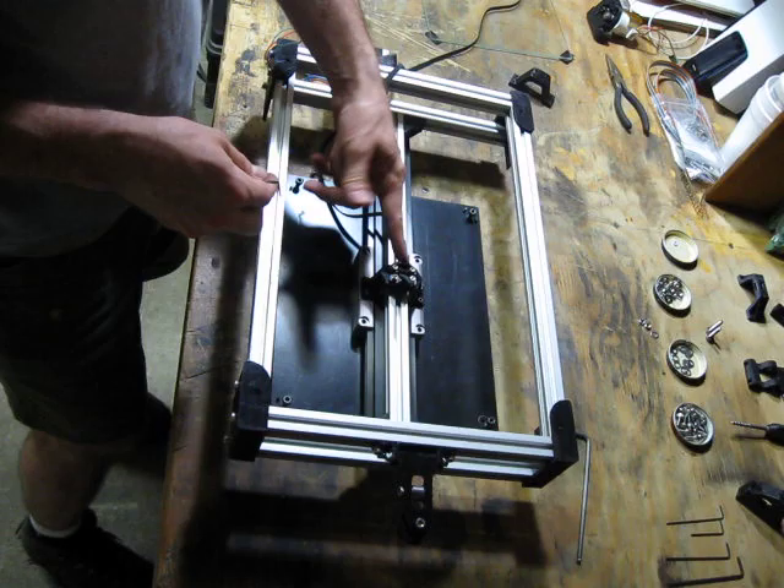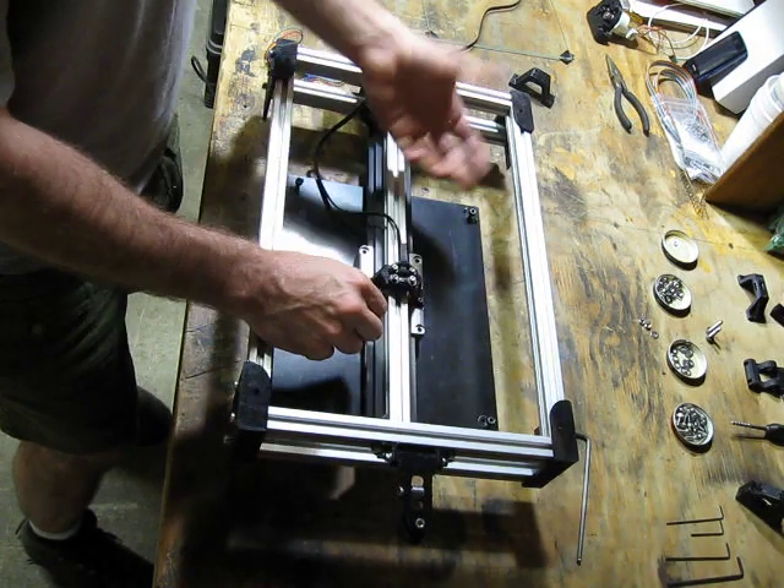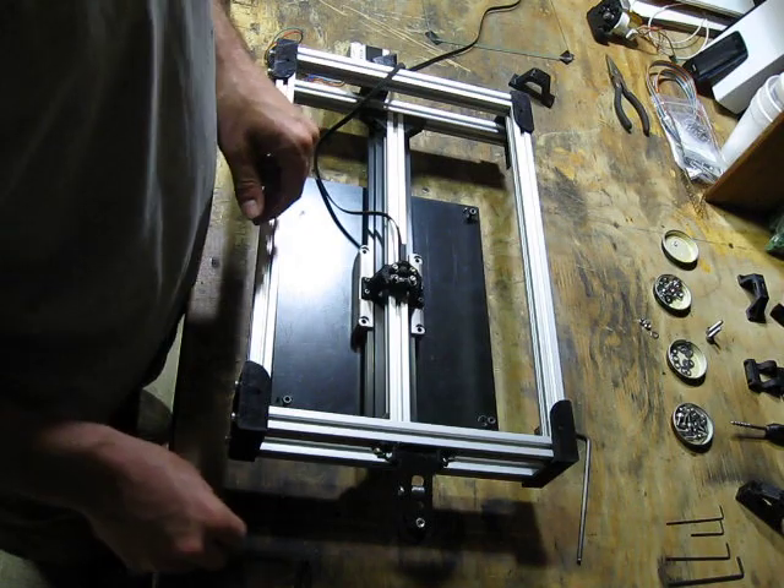I put little loops on my tie-downs just for giggles, so I could loop back the excess belt. I think it's kind of a nice touch.